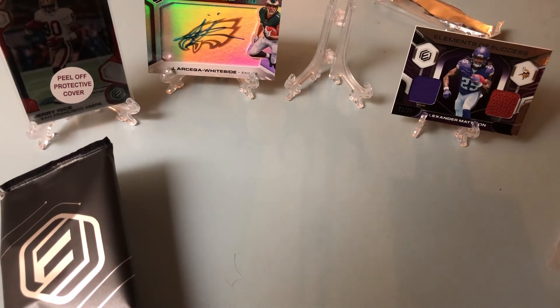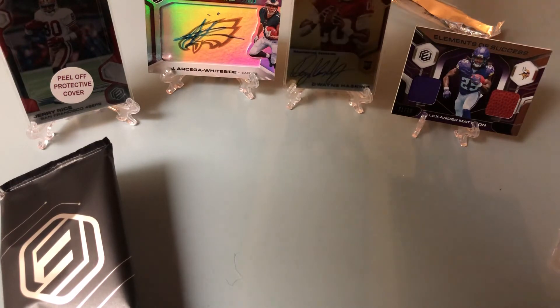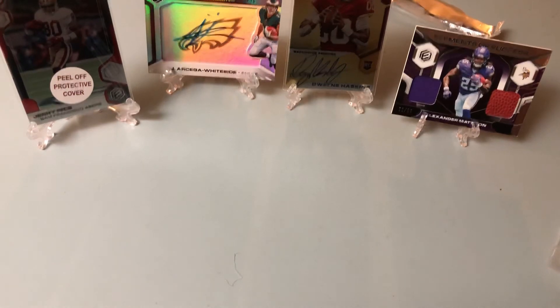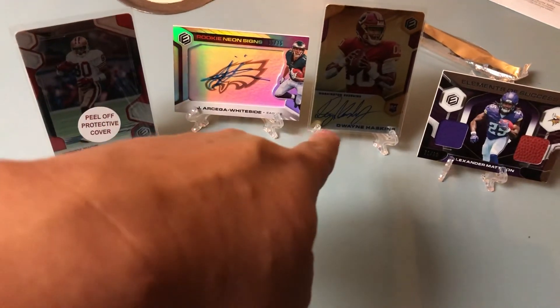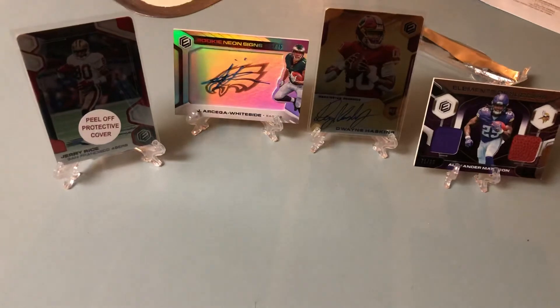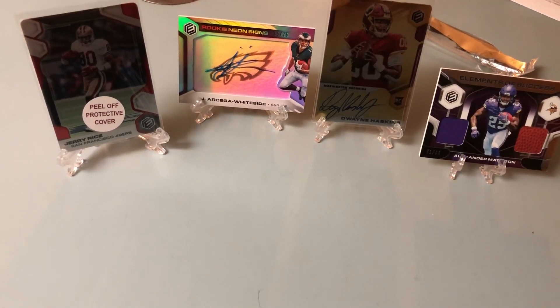First time doing Elements — man, I love these metal cards, I'm digging it. Well, there you have it. Let me bring the camera up a little closer: Jerry Rice, Whiteside, Haskins, and Madison — or Mess, I think that's how you pronounce it. Anyways, hope you enjoyed the vid, like, comment, subscribe, and I'll catch you guys later.